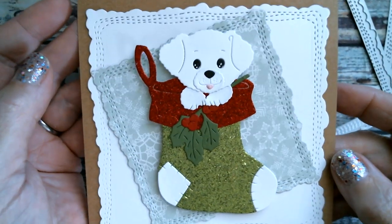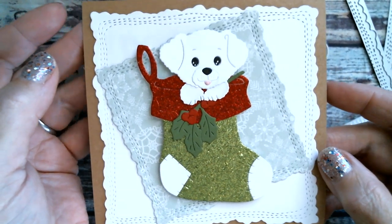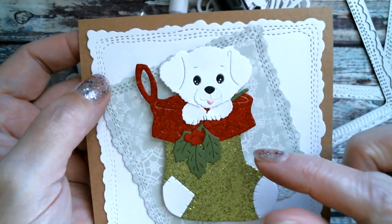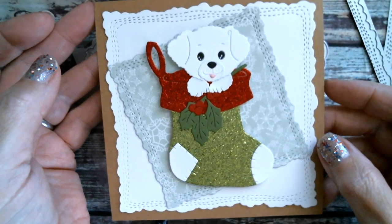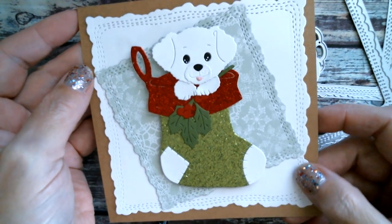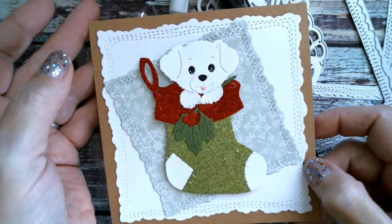I keep all my tiny little scraps for doing things like that. I have them in a box so if I need to cut small eyes, a nose, or something, they're just 2-inch square pieces of cardstock I can use. The background craft cardstock came from a large pack from Michael's.